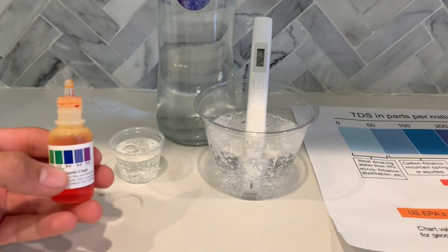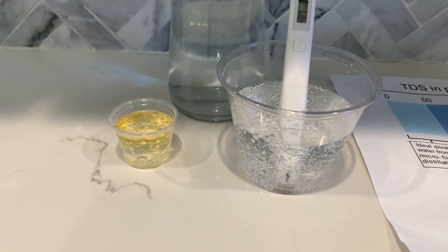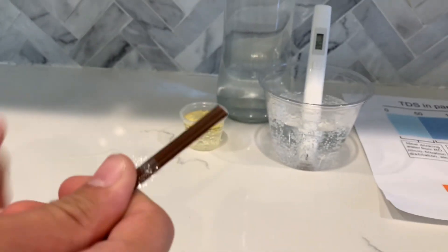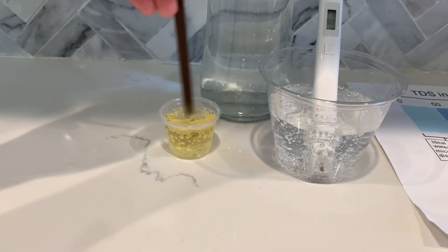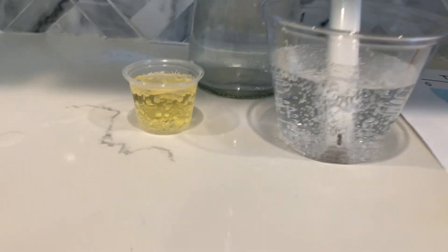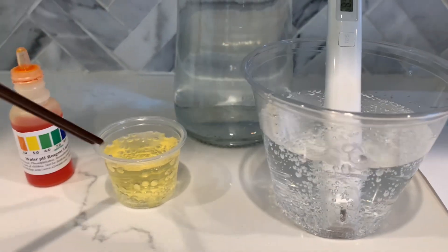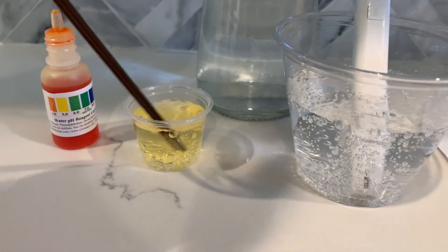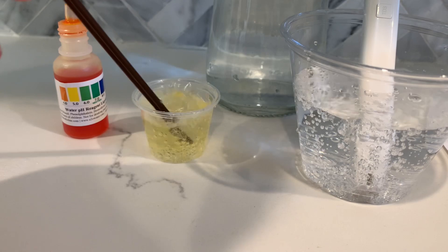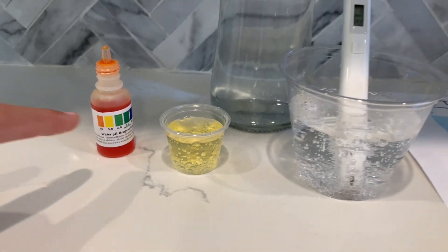Now, let's test the pH level. Do two to three drops. Let's stir it a little for a better result. Right now, it's around a five. Let me blow on the water and see if the results change. The results didn't change much — I think it's still a five.